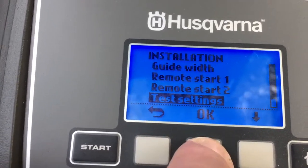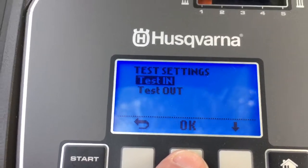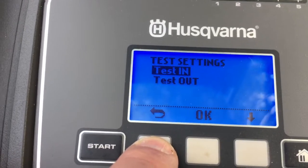Test settings is literally just going in and out of the charging dock station — that's all it tests, that the cable is running okay.